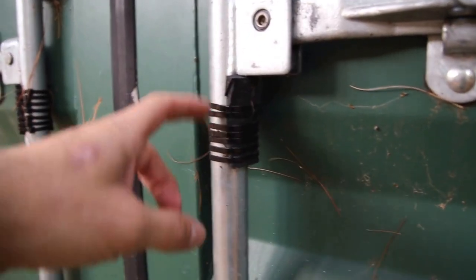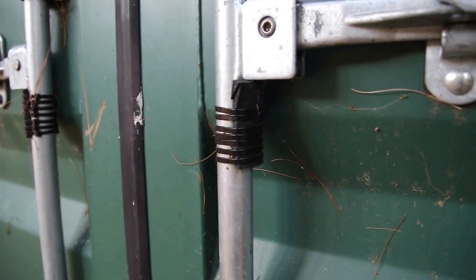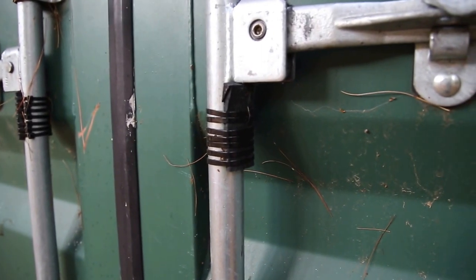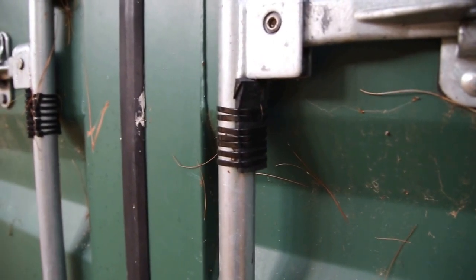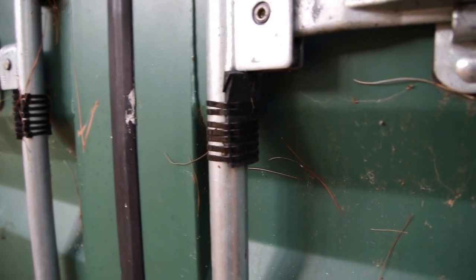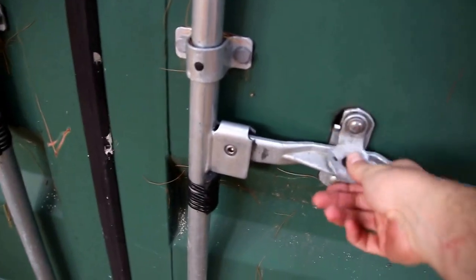One other thing I did was take some old truck bed mat, cut it into little rectangles, and use zip ties to affix them to the vertical rods that were left. Basically, when I open the door I can let the handle drop and it doesn't make that much of a racket — it just quiets it down a little bit.